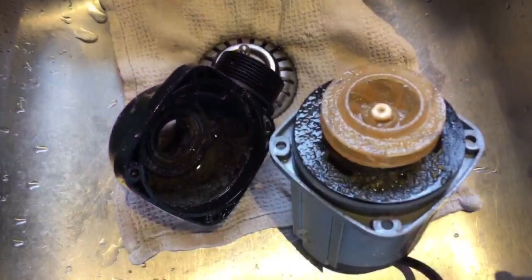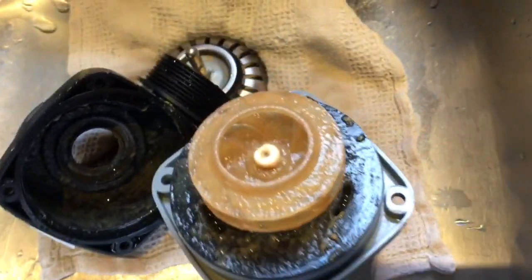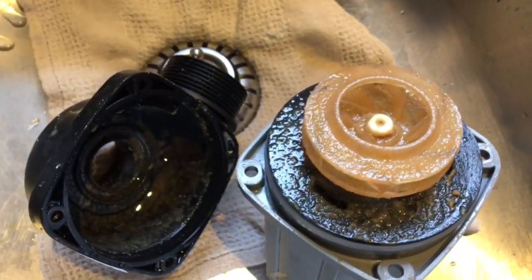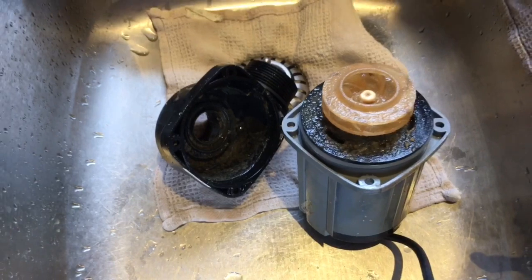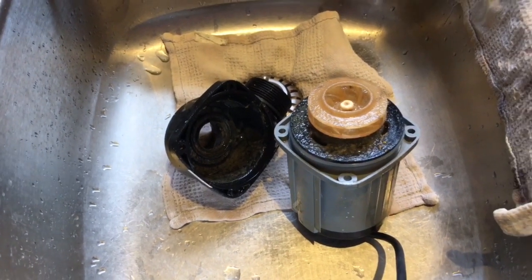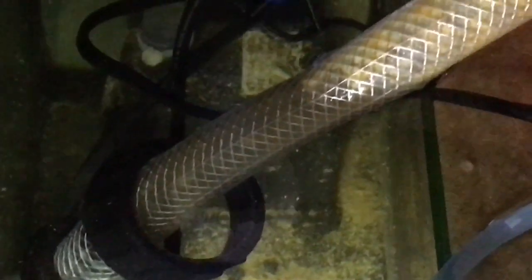I do return pump maintenance whenever I can psych myself up enough to pull the pump out of the tank. Here's what it looks like after about nine months of use — it's really not that bad. It would probably still keep going, but the last thing I want is to suddenly have a problem. Of course, when you pull out the return pump, you often get a bit of a shock at how dirty things are underneath, so this is a great opportunity to clean all of that up as well.